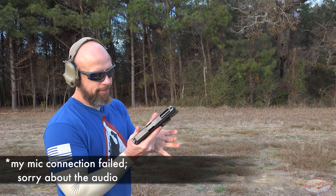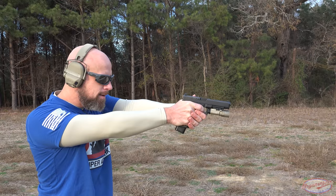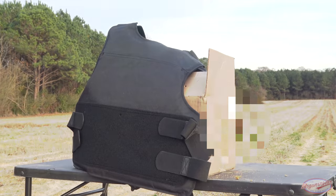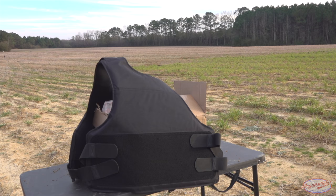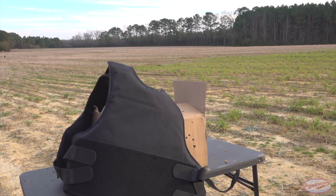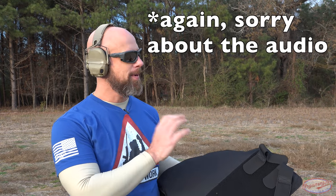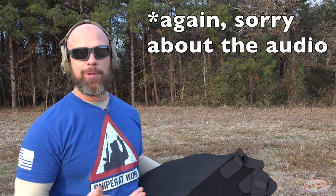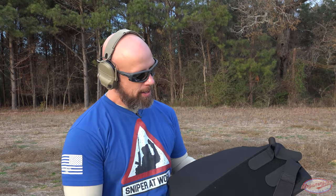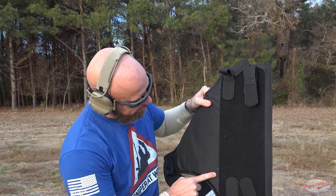Next up we have some 165-grain .40 S&W out of a Glock 35. One thing I didn't mention: the box down there is full of wet clay — it rained yesterday — so it weighs about 40 pounds and has some resistance behind it like it would when actually worn. We had our impacts right there and right there, and of course nothing passed through, as expected.